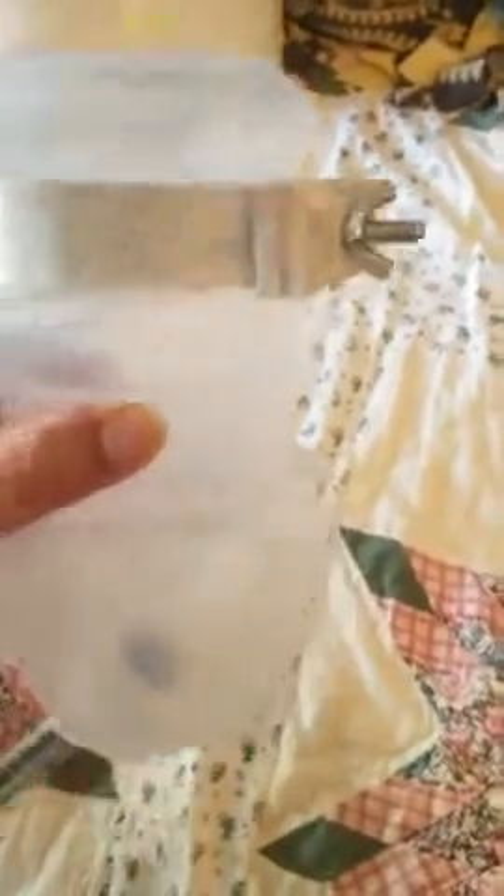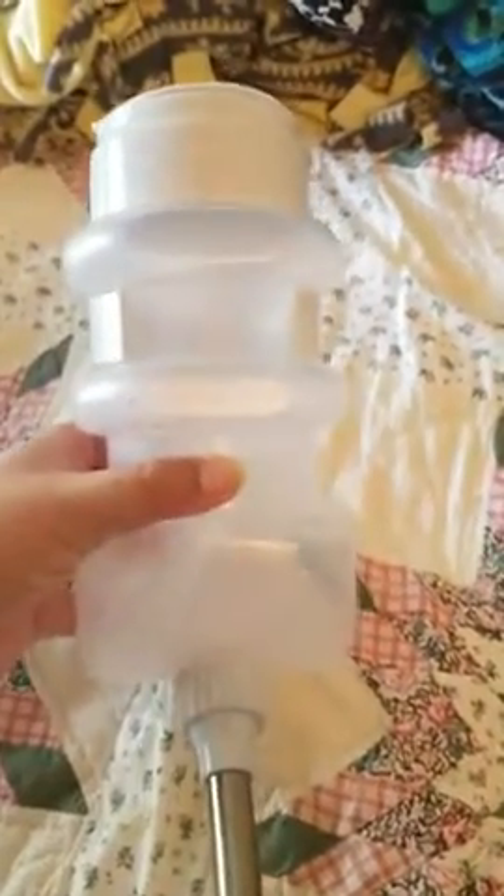You can hang it and attach it with this right here — just unscrew one side and then put it back together. And then they can drink from down there by licking it or whatever. I've tried it out and so far it's been pretty awesome.